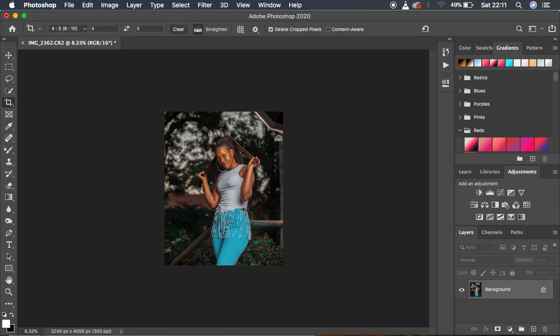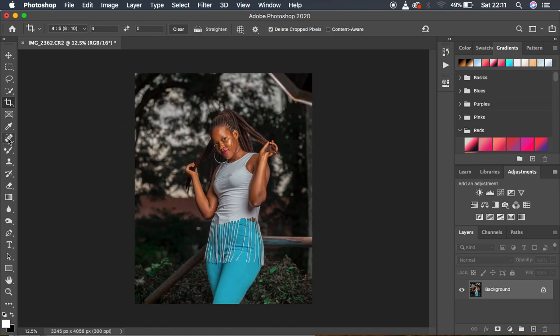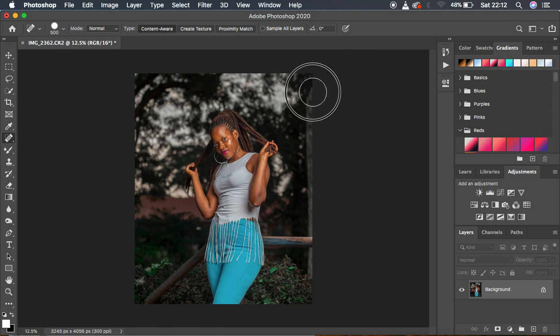For the remaining part of the soft box, I simply get my spot healing brush tool, increase the size, and start painting over that soft box. It's going to do a pretty nice job, and if it doesn't, we can look for another way to eliminate that. I think it is replacing and filling up those areas quite well.